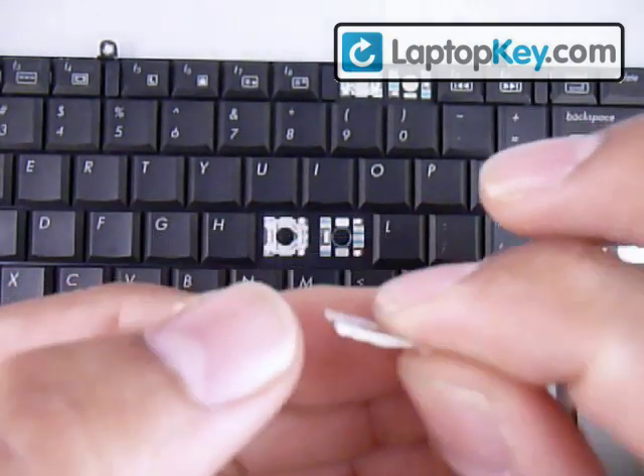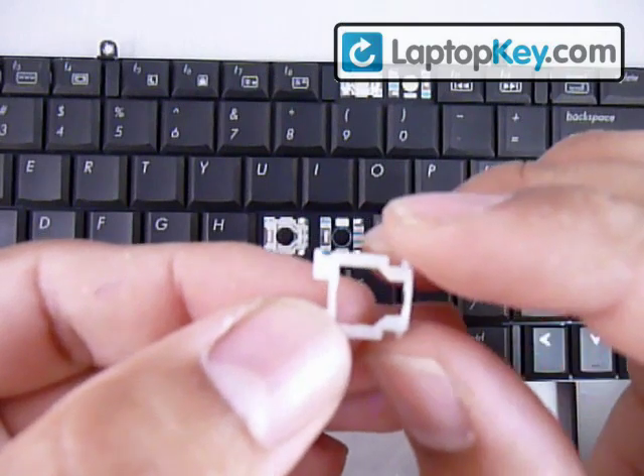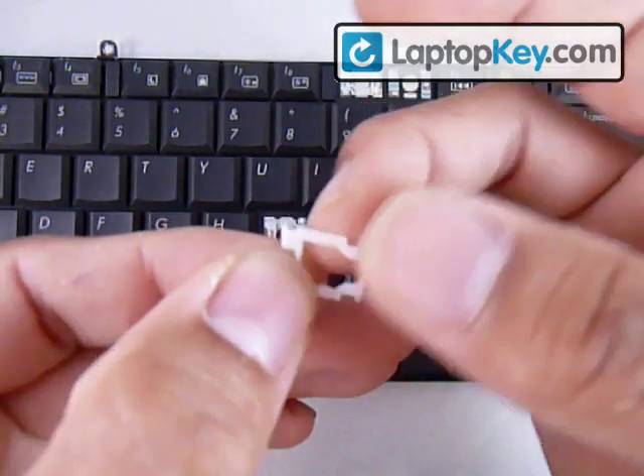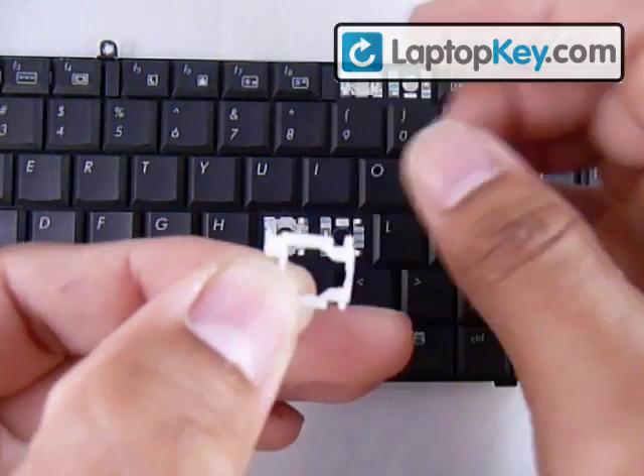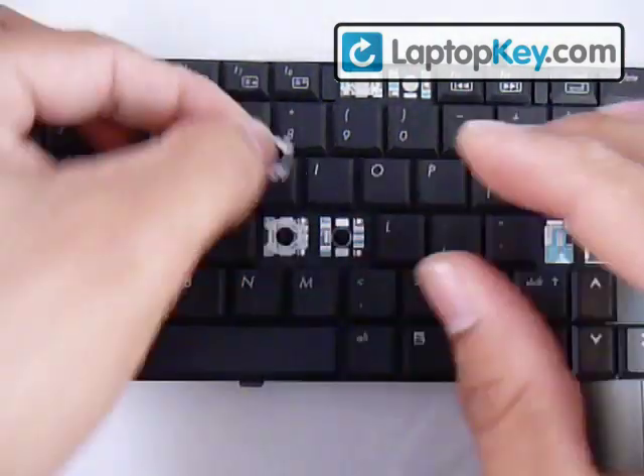Make sure not to put this whole piece upside down. By feeling underneath the top or bottom bar, if you feel a bump, that side faces the keyboard — on top it's supposed to be smooth. So now you know the correct position for this piece.